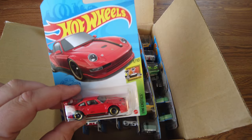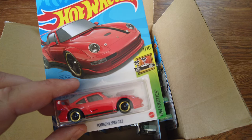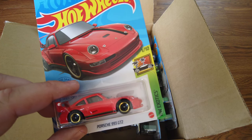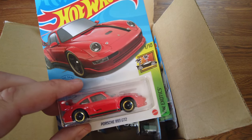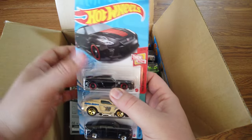Here we go — Porsche 993 GT2. It's red with a little bit of gold and lime. That's a pretty cool casting. There's a spoiler on the back — that's a really weird spoiler.